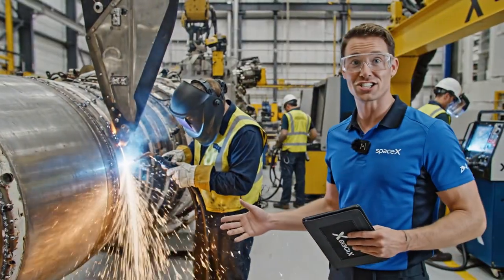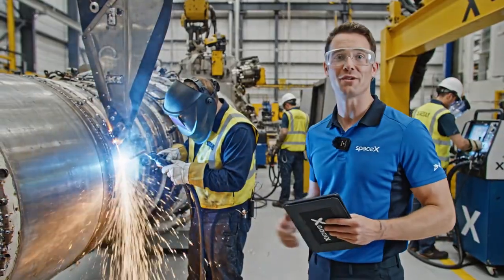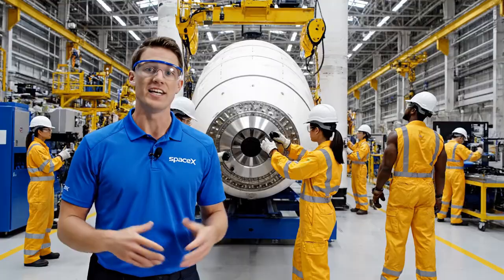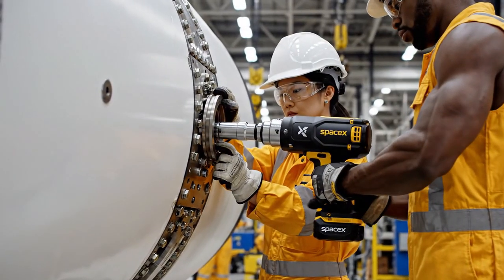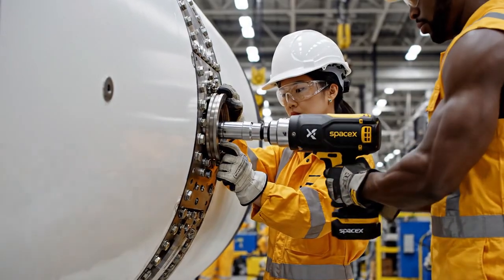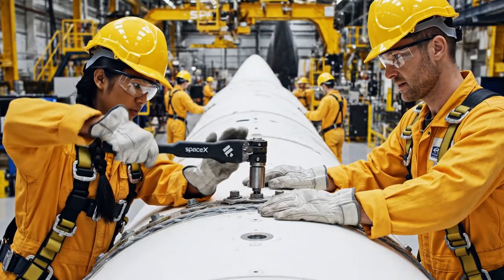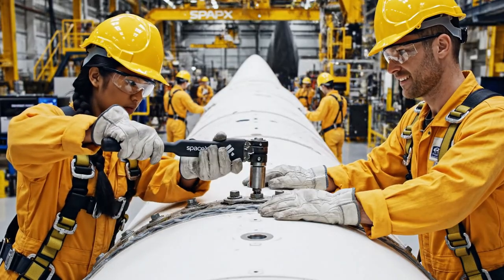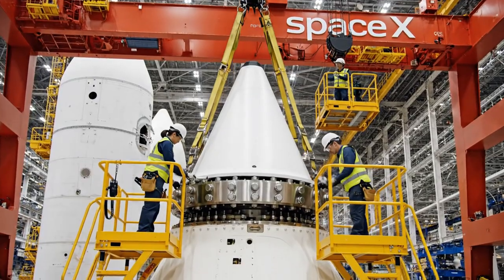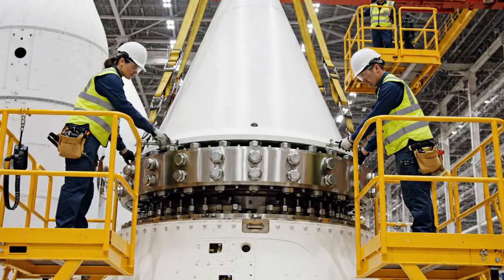This specialized friction stir weld ensures a perfect seal on the main combustion chamber — absolutely vital for the pressures involved. This is where the magic happens. The nose cone assembly requires incredible precision. Hold position, we're clear on the alignment pins. Copy that. Engaging the torque wrench now — ensure the seal is flush.